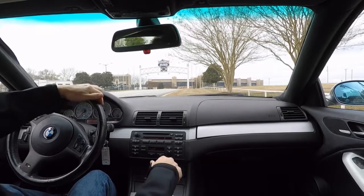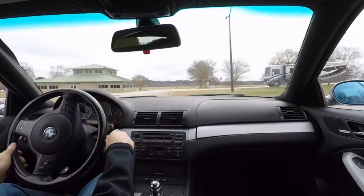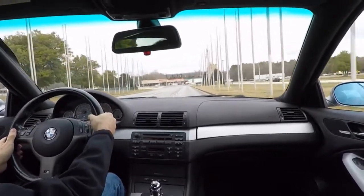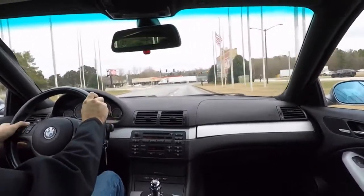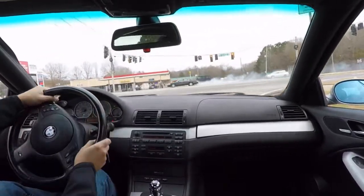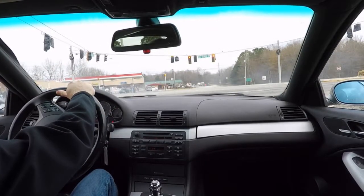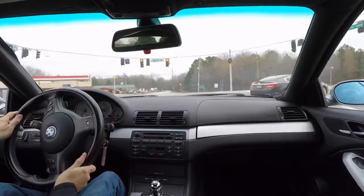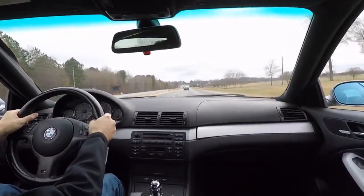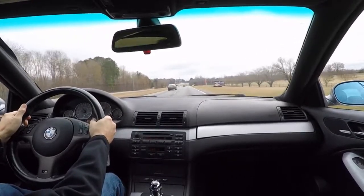Let's take her for a little drive. That's 60. That's 80.